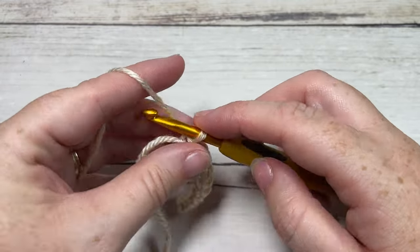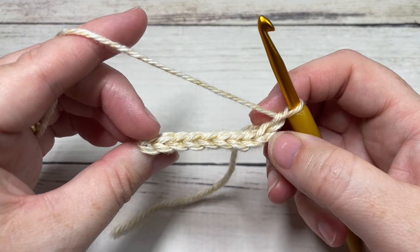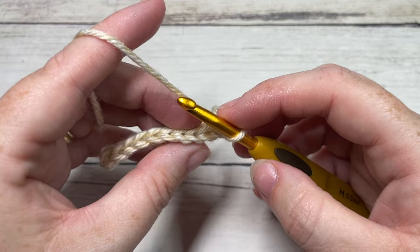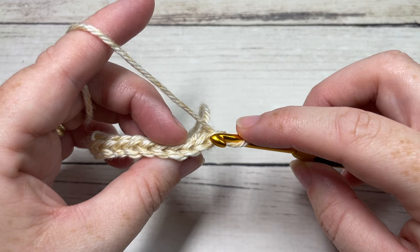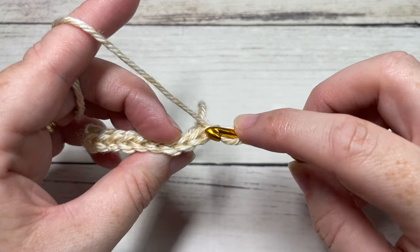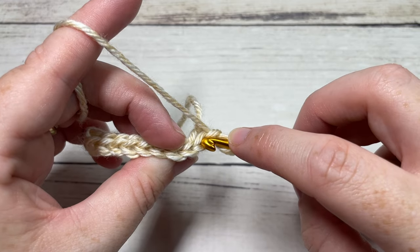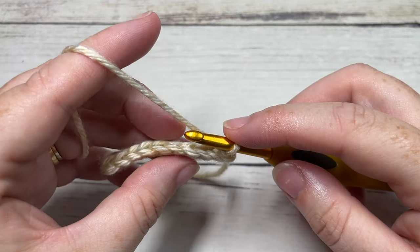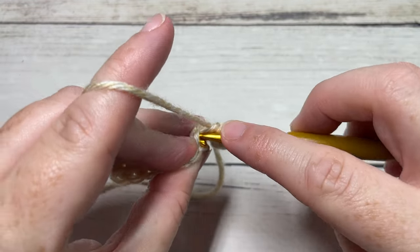When you come to the end of row one, chain one and turn your work — your chain one does not count as a stitch. For row two and every row from here on for your brim, you're going to work slip stitches in each stitch all the way across working in the back loop only. The loop closest to you is your front loop; the loop furthest away is your back loop. Slip stitch into the back loop only of each stitch all the way across.